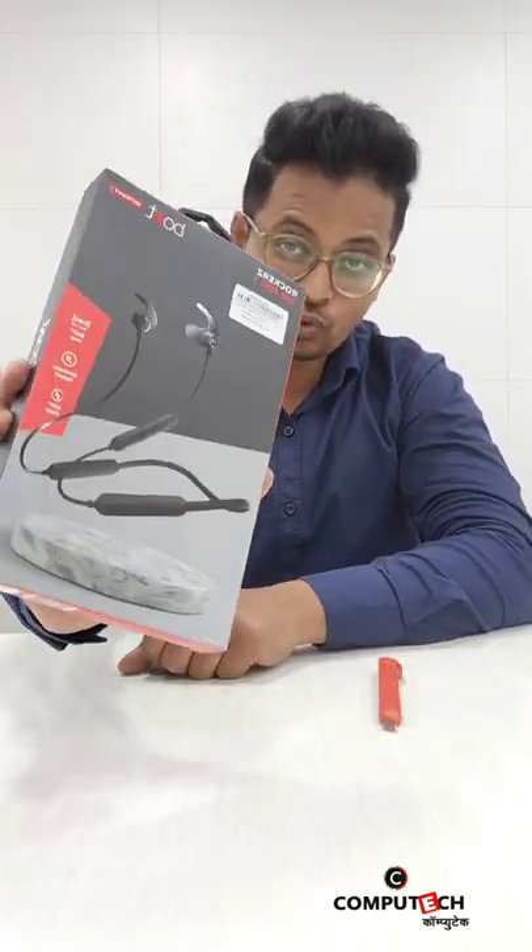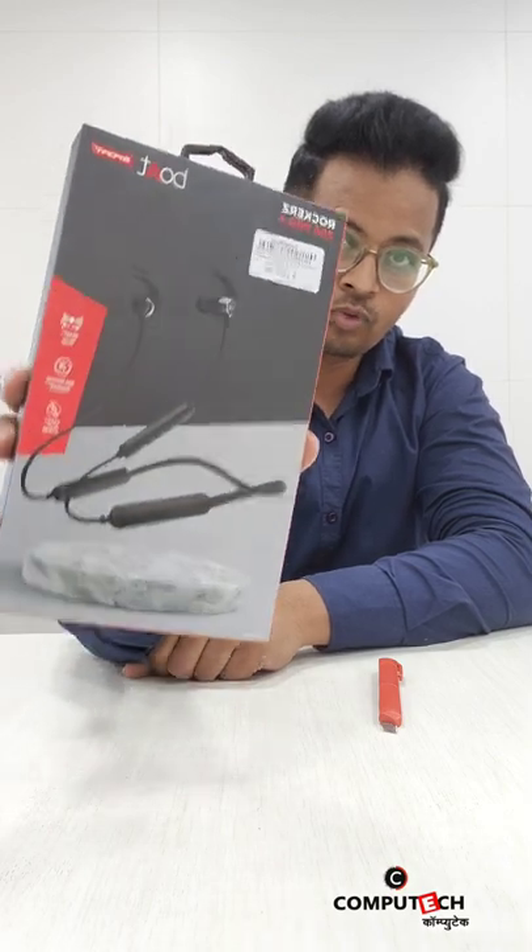Hello guys, welcome to Competech Shorts again. Today we are going to be unboxing the Both 258 Pro Plus, so let's start.